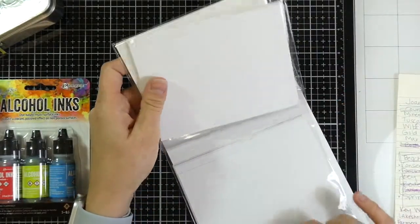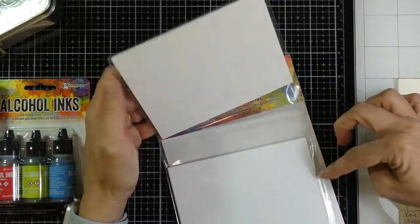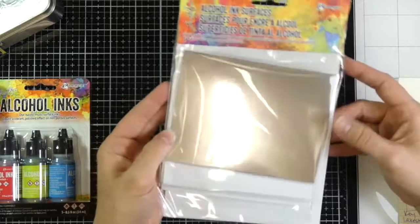The alcohol ink surfaces pack comes with gloss, matte, and foil cardstock. The gloss cardstock is probably a lot like the photo paper, then there's the matte, and then the foil cardstock. I just want to see how the inks react on all these different surfaces.